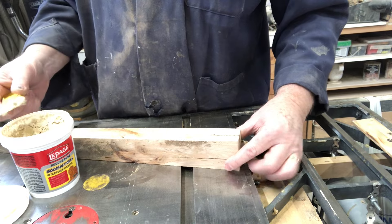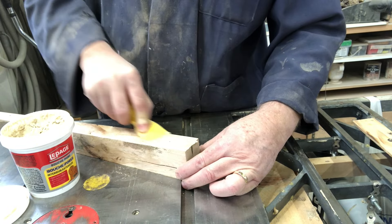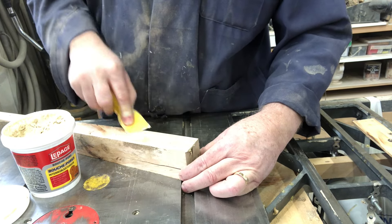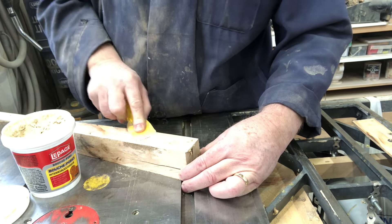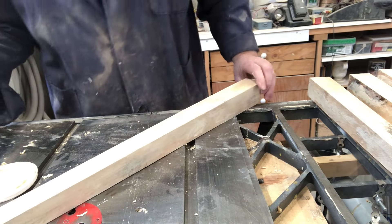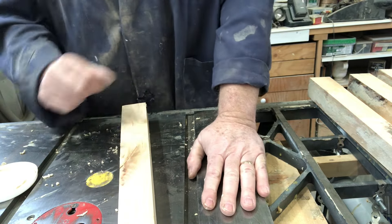I'm just going to go through each of these legs and start filling them in using some simple wood filler. When I run the wire wheel over this, some of this will get re-exposed, but at least it will have some filler deep into the cracks. Alright, so there's our legs filled - we'll give that a chance to set.